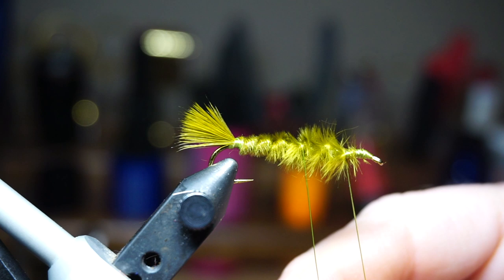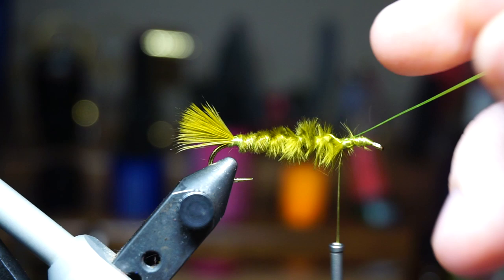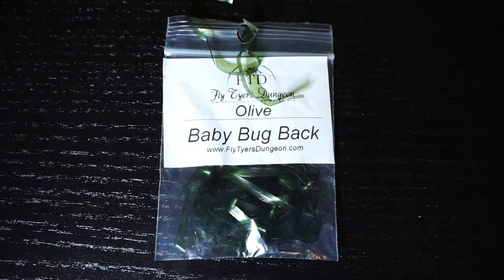When tying off counter wrapped wire, you want to wrap up on it a few tight wraps. Then bring the wire rearward and tie back down onto it. This will allow you to helicopter the wire off without pulling it loose.